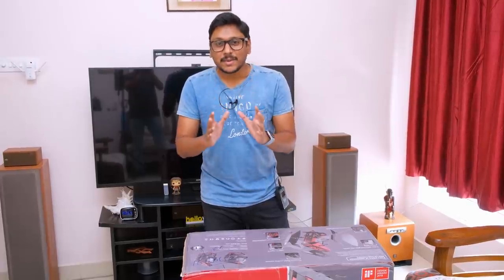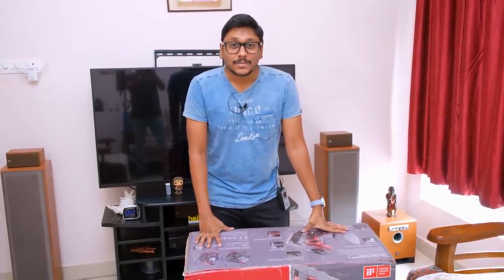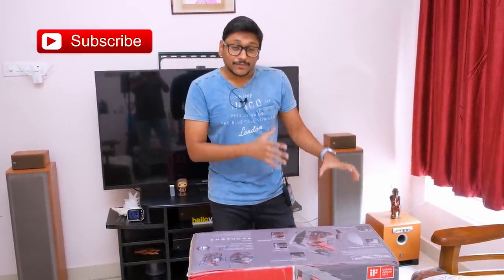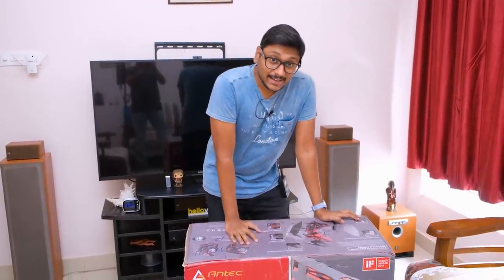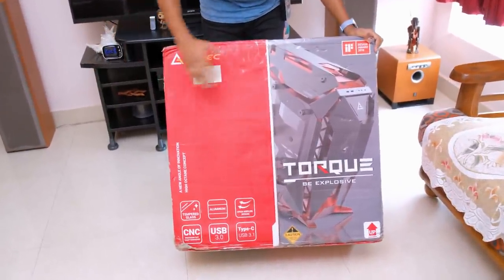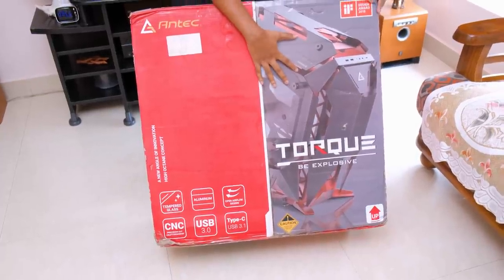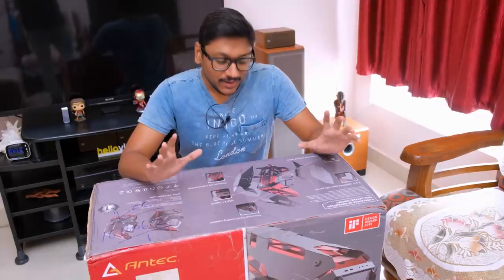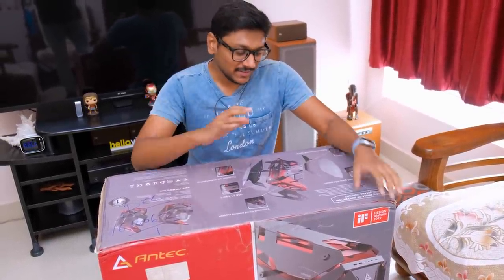We finally got the case! This is what I've been waiting for — a very special case from Antec, and it's something like you've never seen before. This is not just a regular gaming case; it's like a designer concept case with completely different, very aggressive looks. This is the flagship case from the brand — the Antec Torque. I'm super excited to unbox it and show you how this product looks.